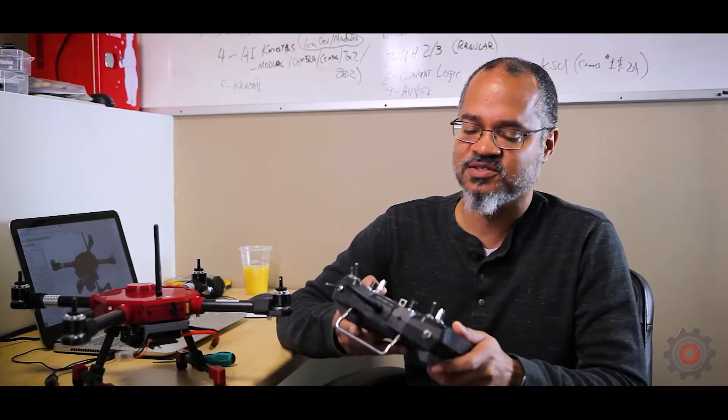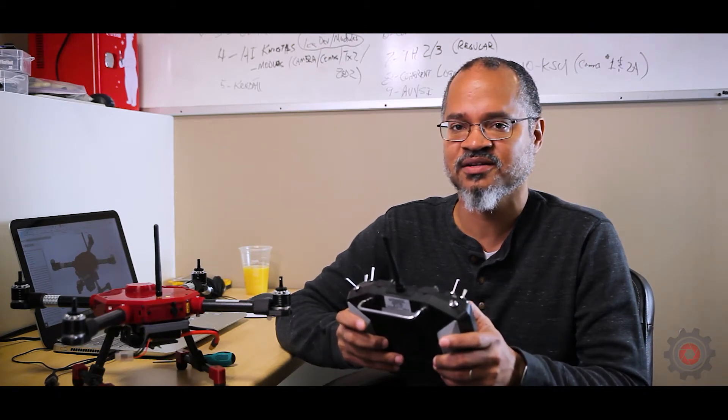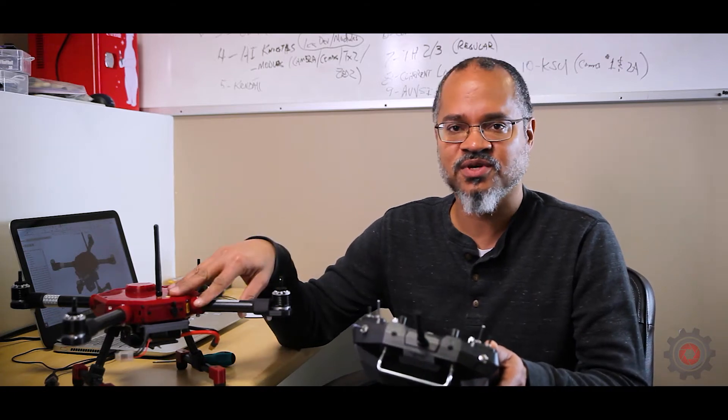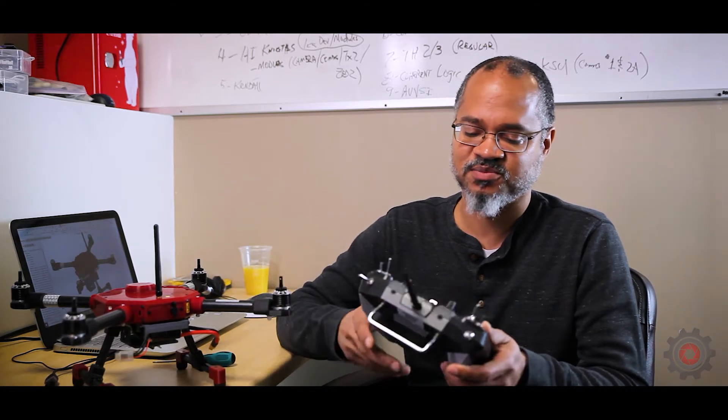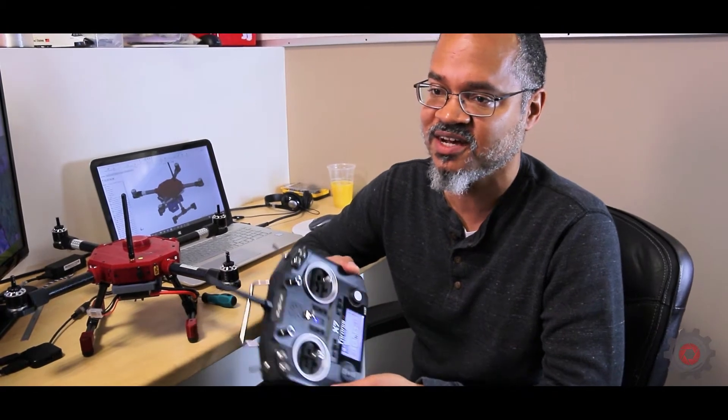The transmitter we're going to use today is the Taranis QX7. This is the one we typically use, and it will probably be the one you receive if you get a full set with the transmitter included. Different transmitters will have different ways of binding, so you'll want to refer to your manual for your particular transmitter, but we're going to show you how to do it on the Taranis QX7.